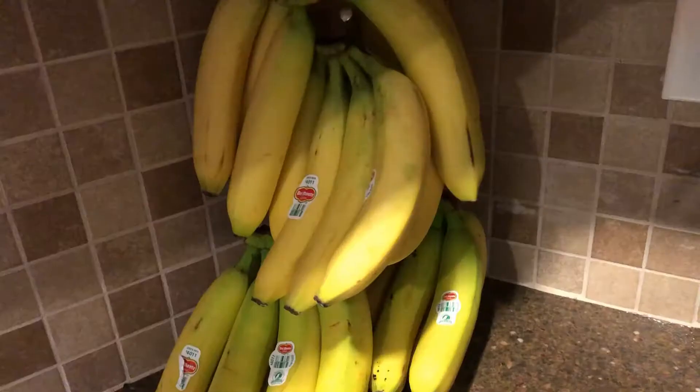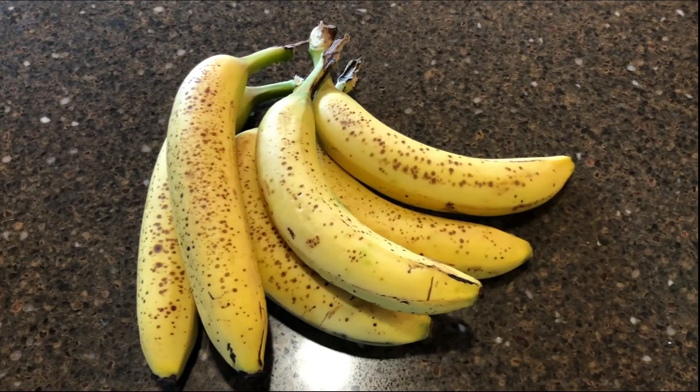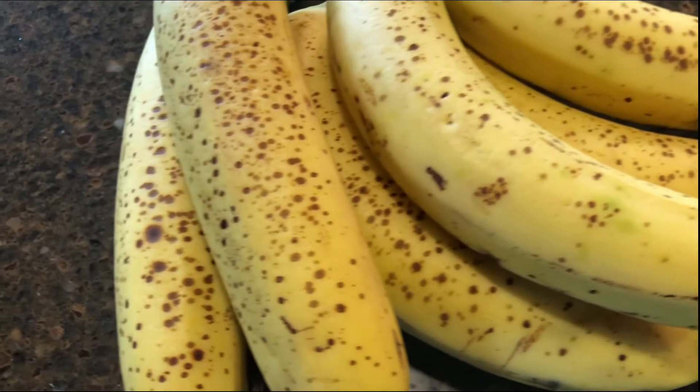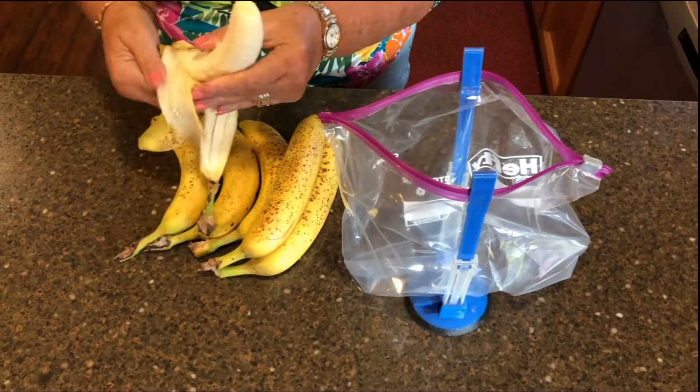So let's get started right now. We stockpile bananas every time we go to the grocery store. We try to keep a rotation of green and ripe bananas, freezing them when they are too ripe to eat. We'll need about six to eight very ripe bananas to have enough nice cream to share.